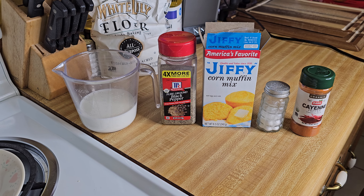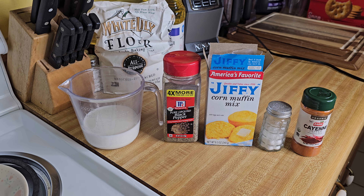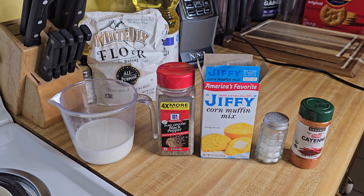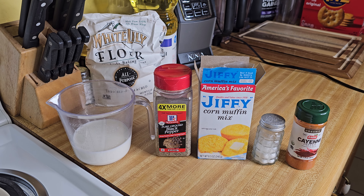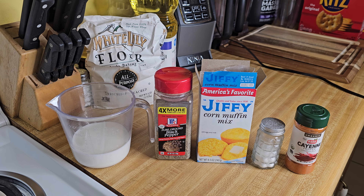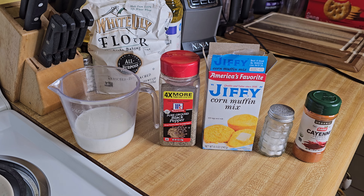Hey y'all, hope you guys are having a great day. What I'm doing here is some cornbread out of the box, and the reason I'm doing this video is for you guys out there who don't think you might be able to cook. I mean, this is really simple — I can do another recipe from scratch some other time, but this is Jiffy corn muffin mix out of the box, and I tell you what, it is off the chain.